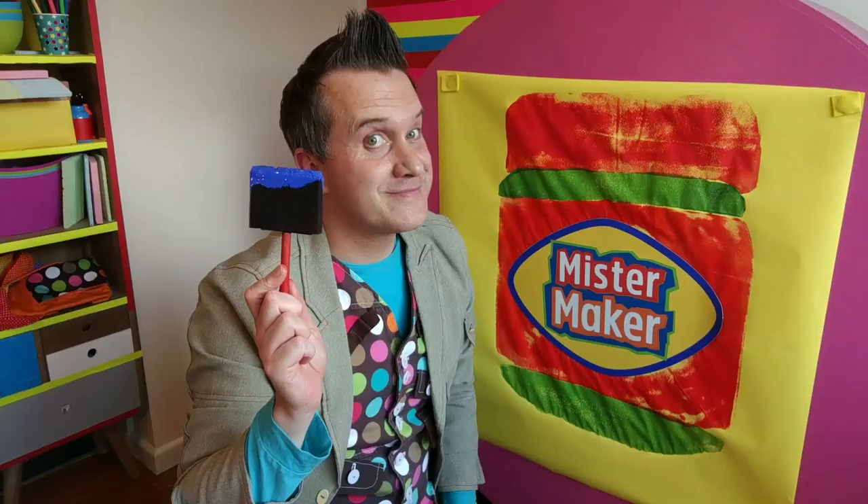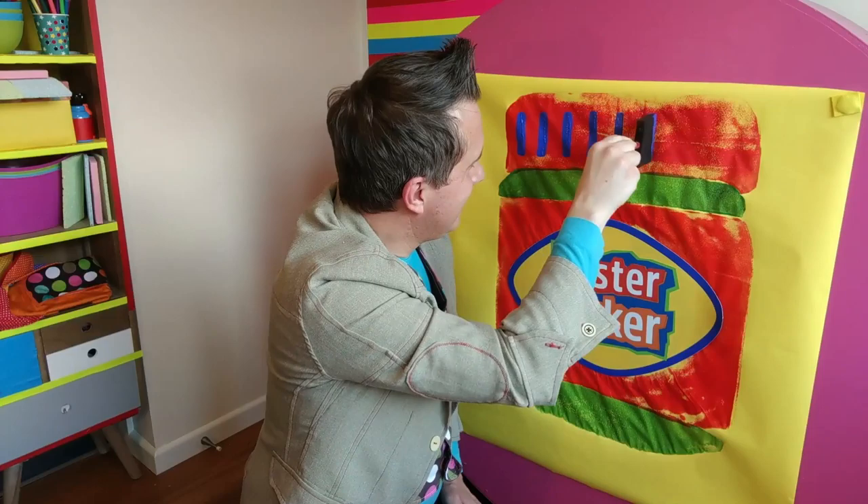Thank you for coming to visit me here at home today. We've had a great time — we caught up with our friend Rebecca, we made some perfect pop art, and I got into shape. Keep watching CBeebies for more arty ideas. And remember, your home is where the art is. Take care and I'll see you soon.